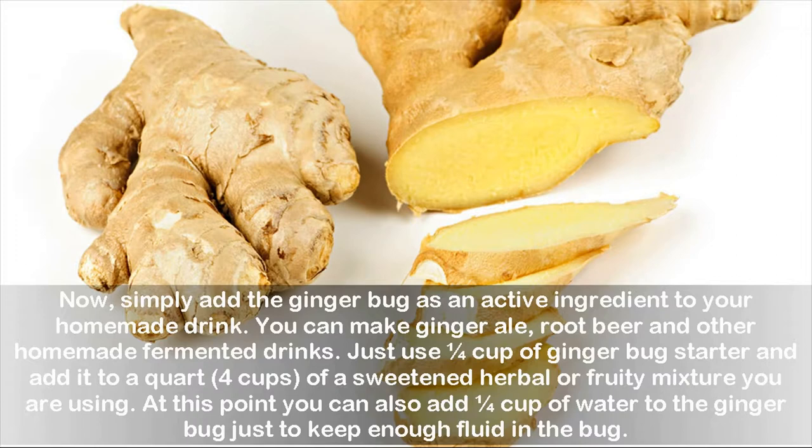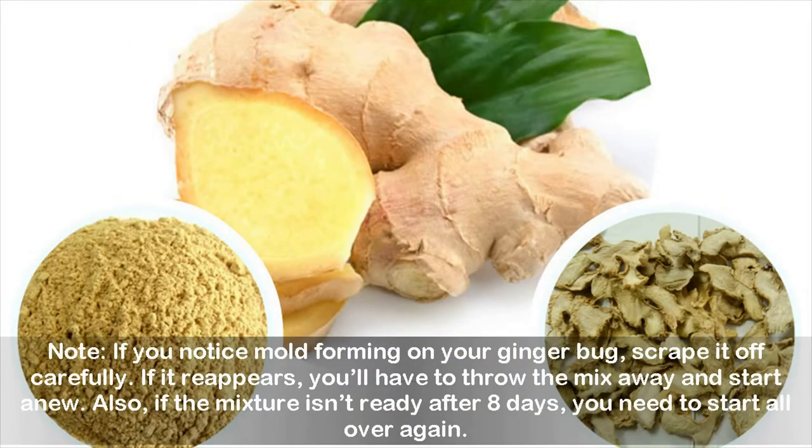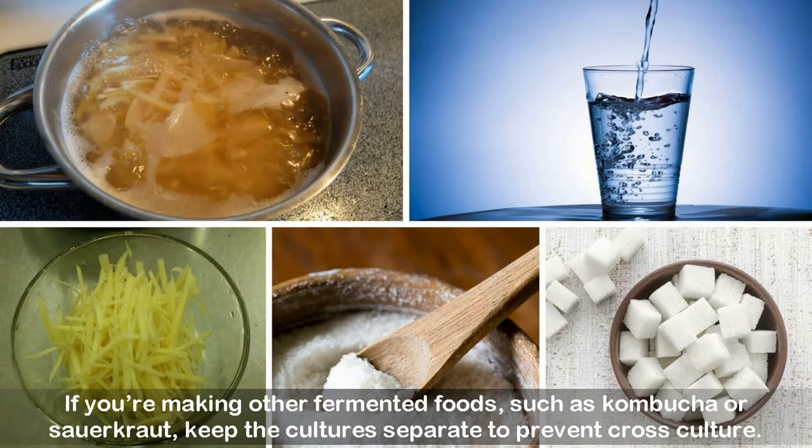Just use ¼ cup of ginger bug starter and add it to a quart (4 cups) of a sweetened herbal or fruity mixture you are using. At this point you can also add ¼ cup of water to the ginger bug just to keep enough fluid in it. If you notice mold forming on your ginger bug, scrape it off carefully. If it reappears, you'll have to throw the mix away and start anew. Also, if the mixture isn't ready after 8 days, you need to start all over again. If you're making other fermented foods such as kombucha or sauerkraut, keep the cultures separate to prevent cross-culture contamination.